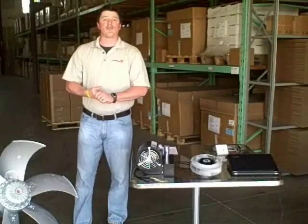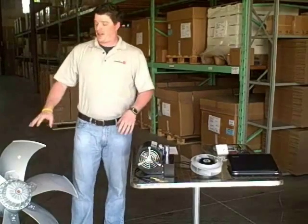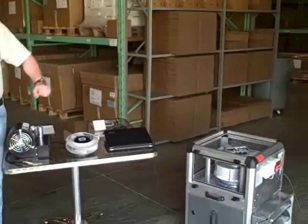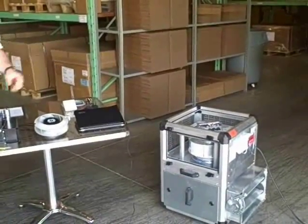Hello, how are you doing? My name is Aaron Levy, I'm with Rosenberg USA. Today we're going to go over our EC product line, go through all these different types of fans and voltages, and we'll do a tutorial later on the wiring, running, and operations of the EC module box.